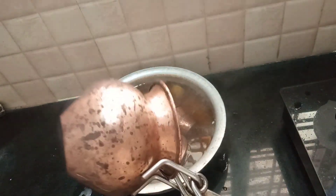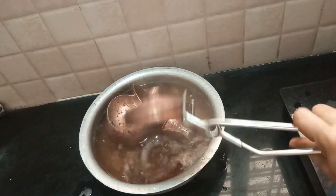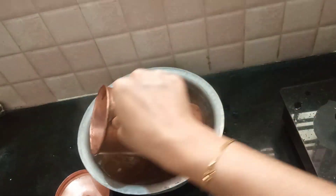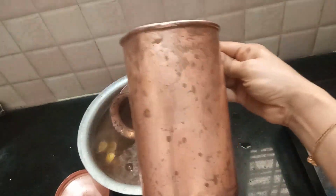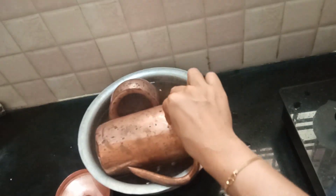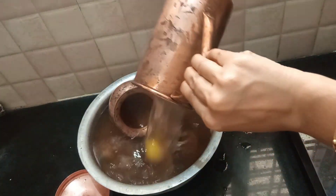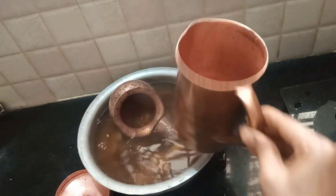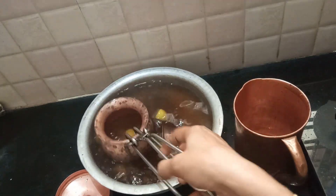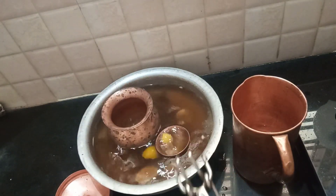I am going to dip the color in my color, so I am going to put it in my color. I am going to dry this dip, so I am going to clean the dip. I am going to dry this water with water and inside the water. This will help the water.